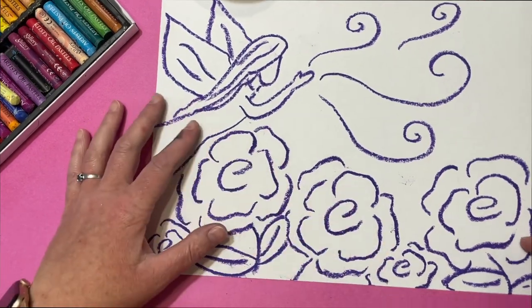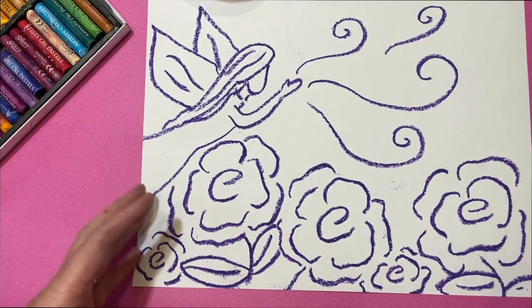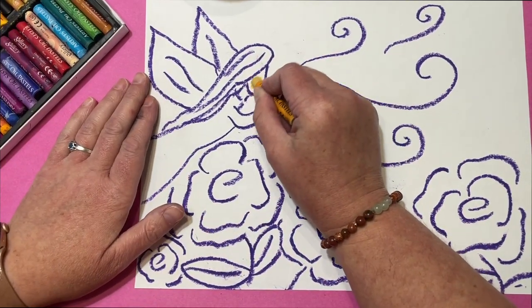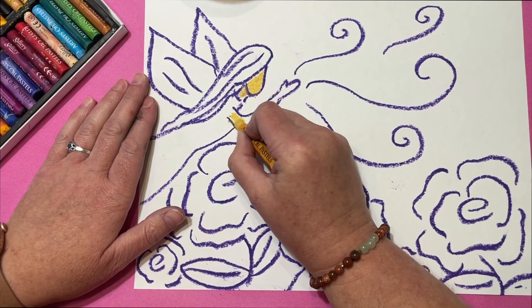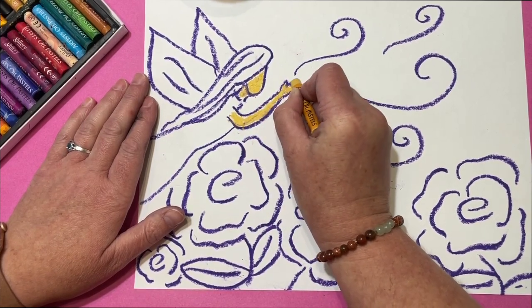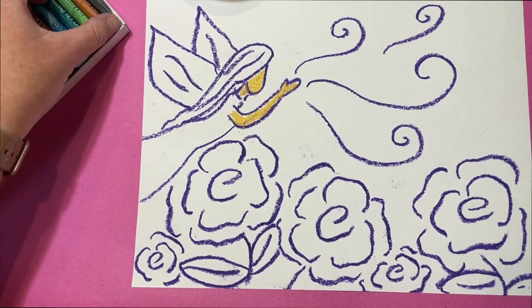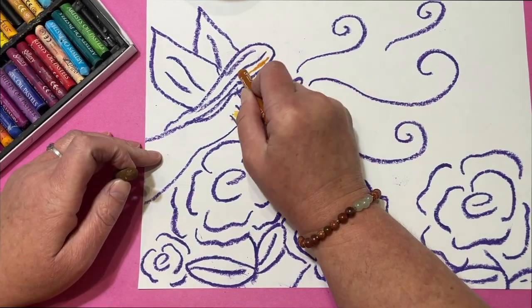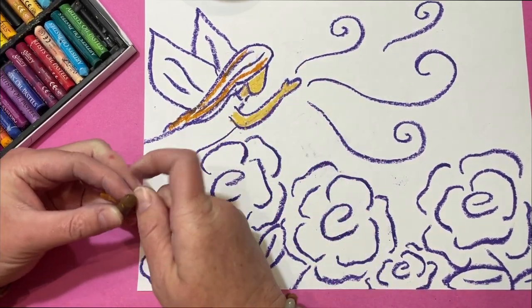Once you're done drawing your garden, we're going to choose whatever colors we'd like to fill it in with. We're going to start with the skin tone for our fairy — you can choose whatever color you like; this is a little bit of an almond. We're going to color the face, the neck, and the hands. Everything else is going to depend on what color your hair is, and we're going to add a little pop.